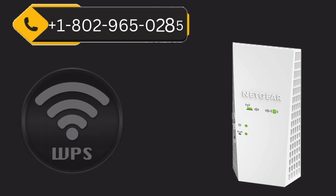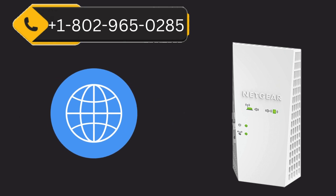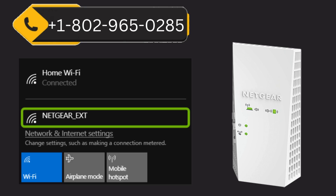If the Netgear extender WPS method doesn't work, then you can try to set up using a web browser. You need to connect to the Netgear extender's default Wi-Fi network, which is named Netgear_EXT.